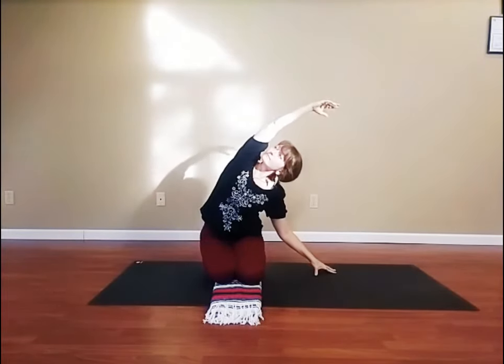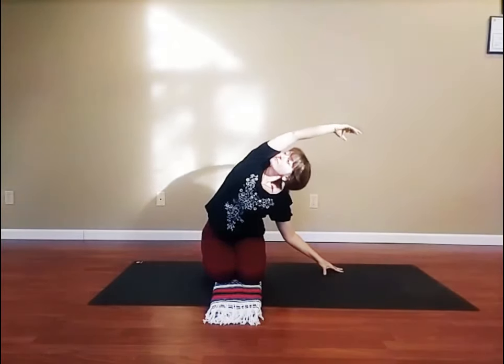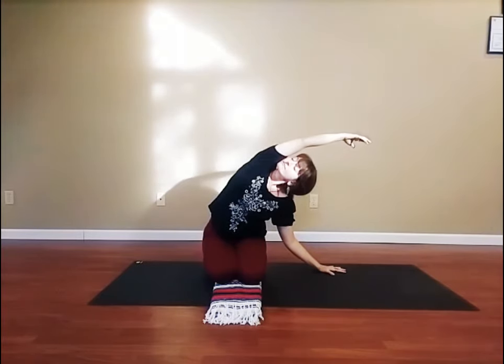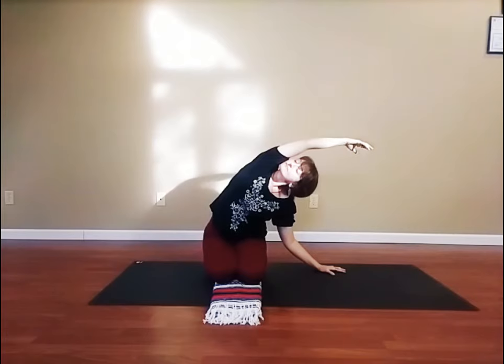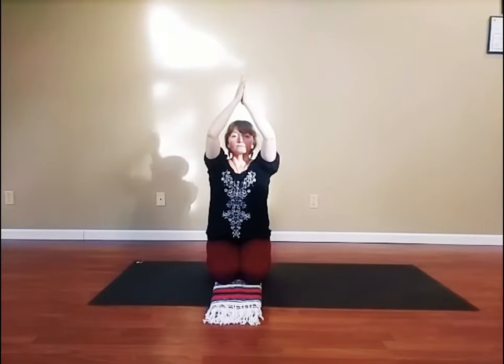Inhale, arms up. Exhale, stretch to your right. Inhale, take your arms up. Again, exhale to the right. Last time, inhale, arms up. And exhale to the right and hold, breathing in to three and out to six. Inhale, take your arms up, and then exhale, release your upturned palms to rest on your lap.